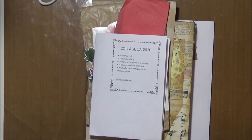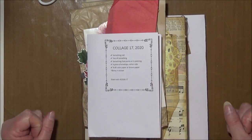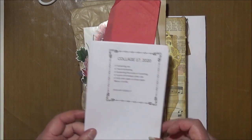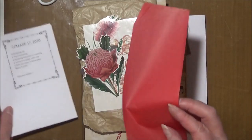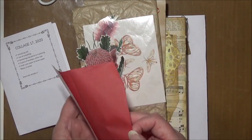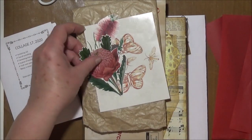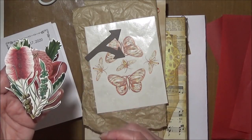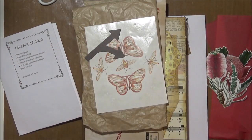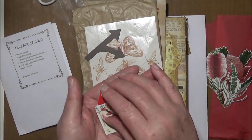Hi everyone, welcome back to my channel. I'm Sue and I'm about to do the number 17 Marguerite collage prompts. The prompts today include something red, so I've got some red tissue paper, a little bit of white, some red protea and a bottle brush flower.